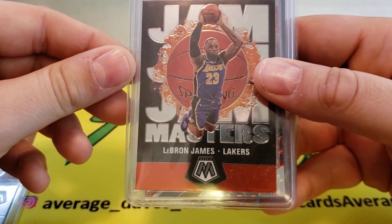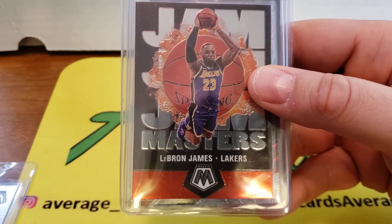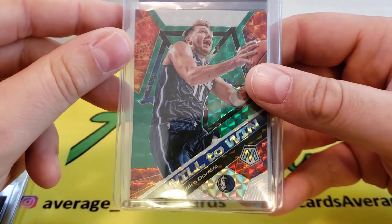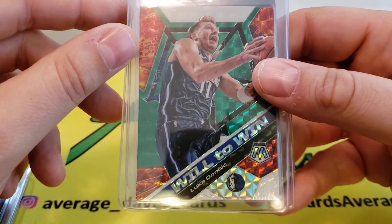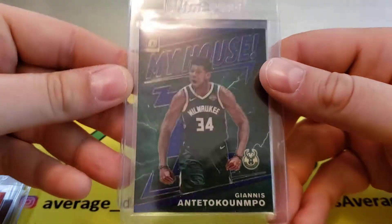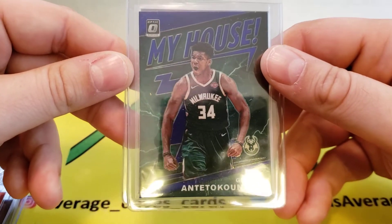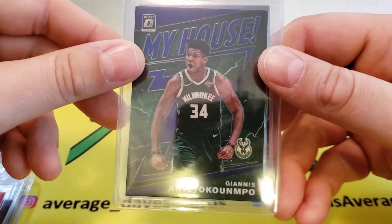Next we've got one of the more sought-after inserts for Optic — the LeBron James Jam Masters. Once again, it's about a fifteen dollar card; if it hits a ten I can maybe get forty to fifty for it. I also really wanted to get a Luka card graded — the world's gonna be exposed to Luka in the playoffs and see how amazing he is. This is another Mosaic insert, just called the Mosaic insert. Hoping for a ten on that as well.